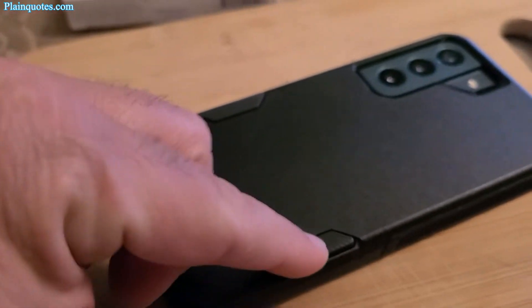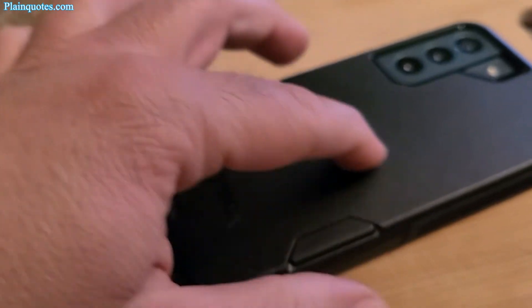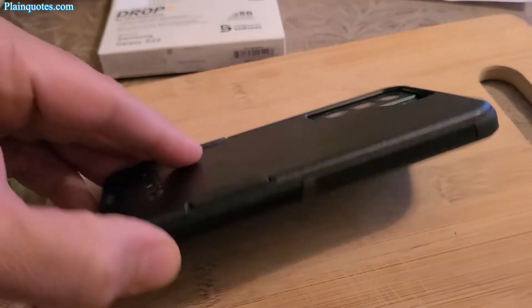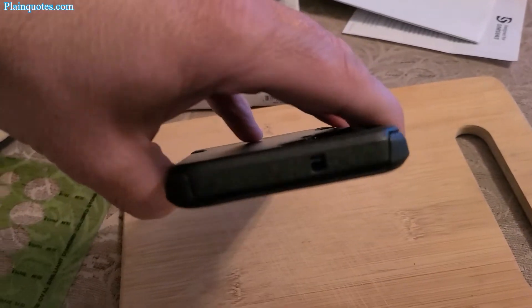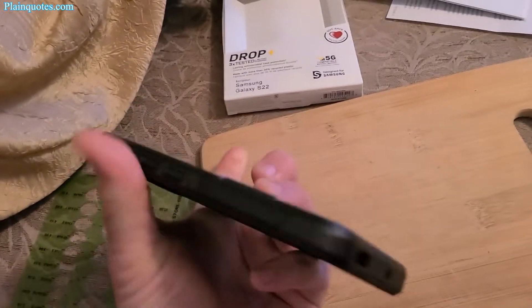The rubber fillings on the sides are nice. On one side there are no buttons, and on the other side there are three buttons.